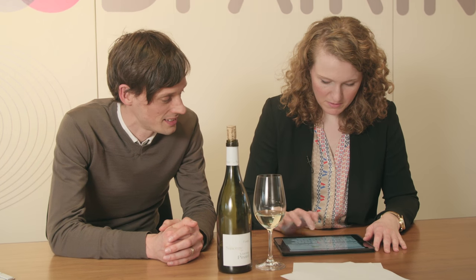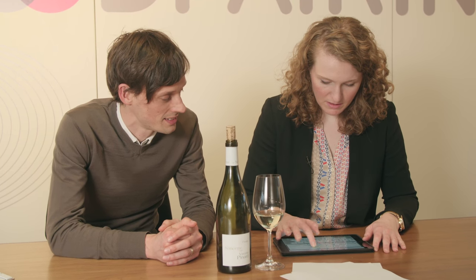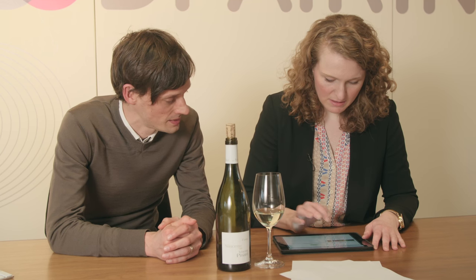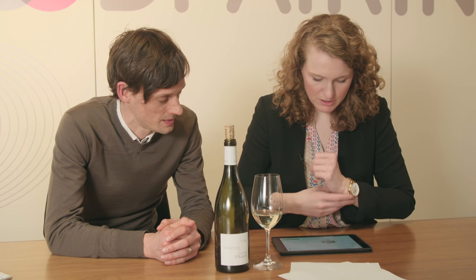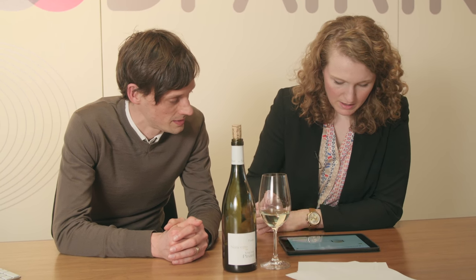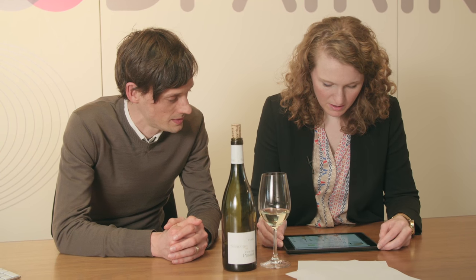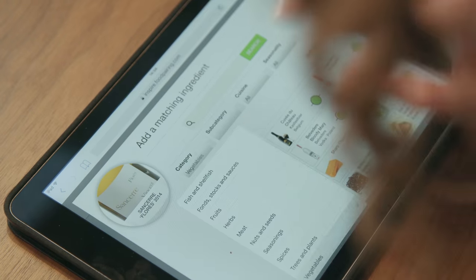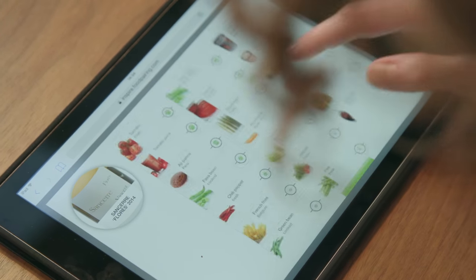I'm going to start with the Sancerre as the main ingredient and then create a dish around that, starting with a vegetable. I'm going to do a vegetable for the base of this dish.